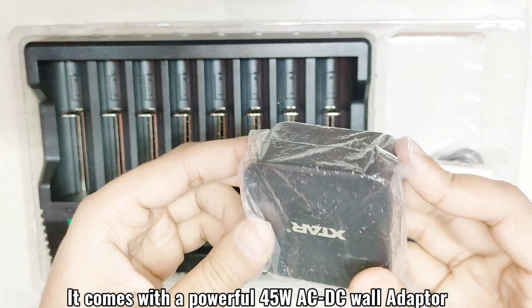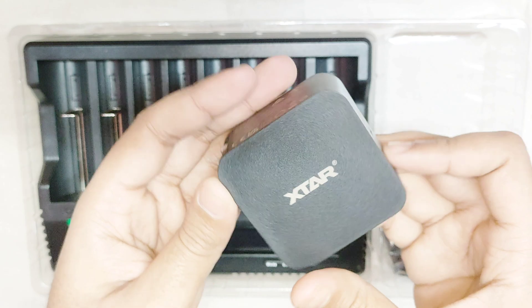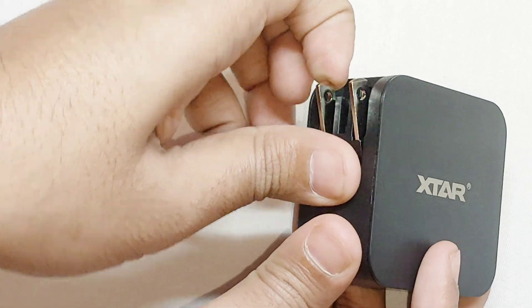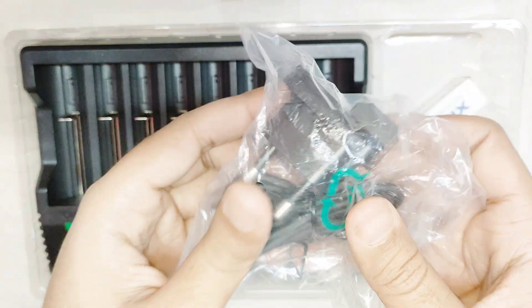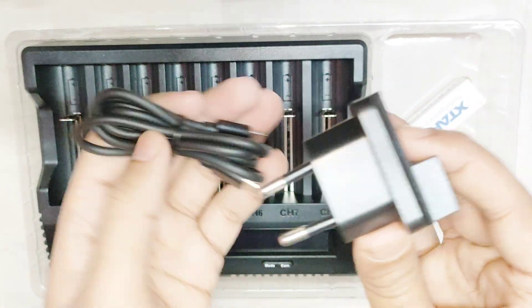It comes with a powerful 45 watt AC to DC adapter with Type-C output, and also with an external adapter and USB-C cable.